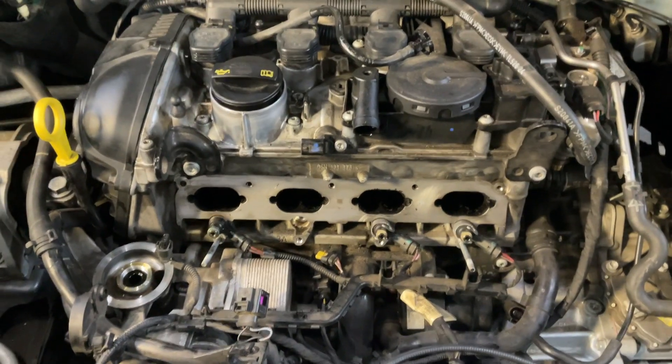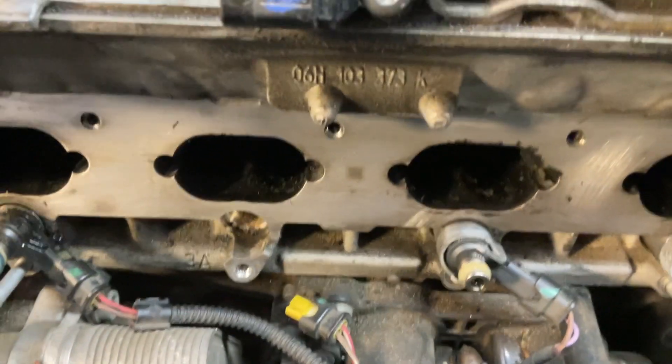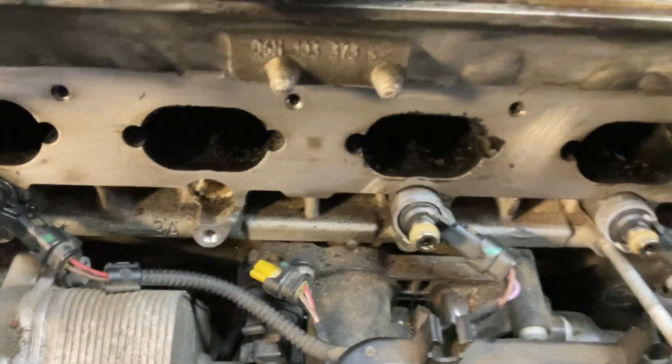I'm going to show you the machine that I use and how I do it to get those valves clean, and you're gonna see the before and after — you won't believe it. First thing first: let's scrape the carbon off the valves as much as we can.